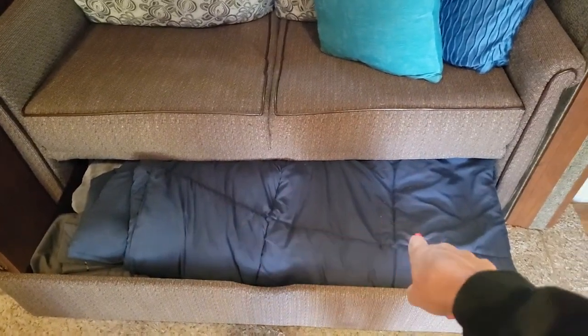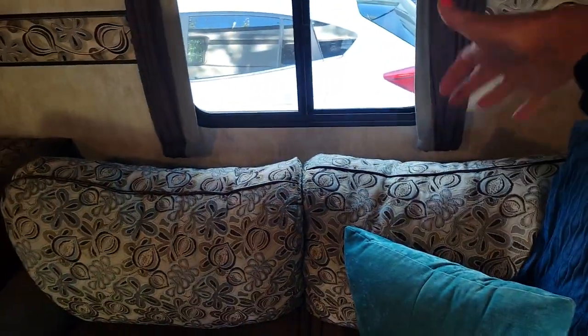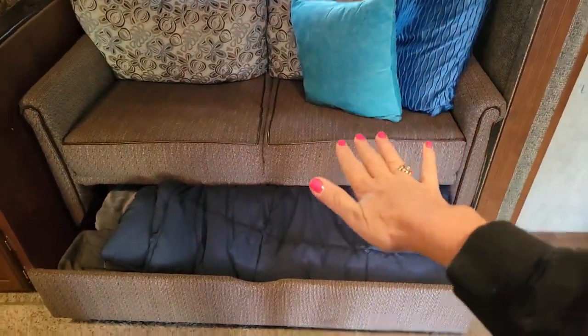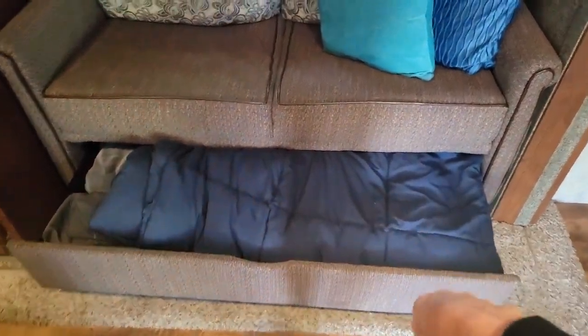The couch here makes out into a bed. All of your supplies are up underneath. There is a pump — there's an air mattress you'll need to pump up. The cushions come off and you just pull it right out to give you your base to throw the air mattress on top of, and then all your sheets and stuff are there.